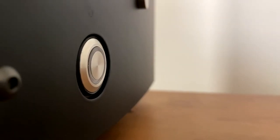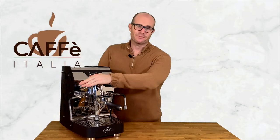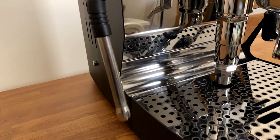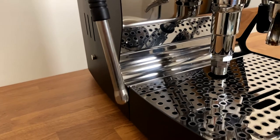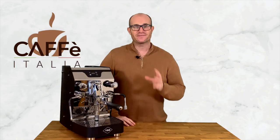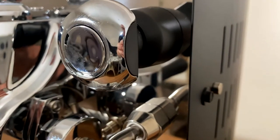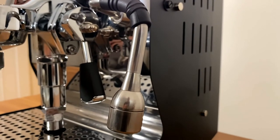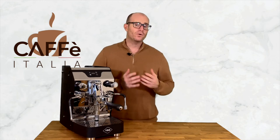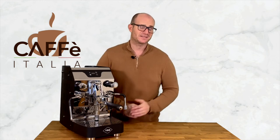We can switch our machine on and off from the button on the side. We have our pressurized steam wand — this is perfect for texturizing and steaming your milk to stretch it out, making it perfect for latte art and for making your favorite coffee creations. To the right hand side, a turn knob allows us to have a hot water feed, meaning that if you do want to go for your Americanos or your long blacks, you have the perfect accompaniment for this.